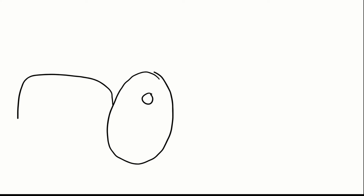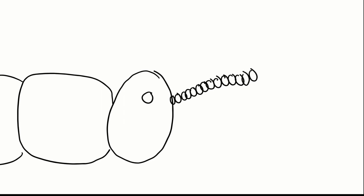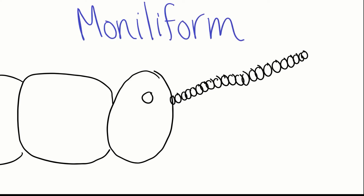Since we mentioned that ants have elbowed antennae, we may as well talk about what you would see on a termite's head. Termites have moniliform, or beaded, antennae. If you look really, really close at a termite, their antennae look like a string of pearls.